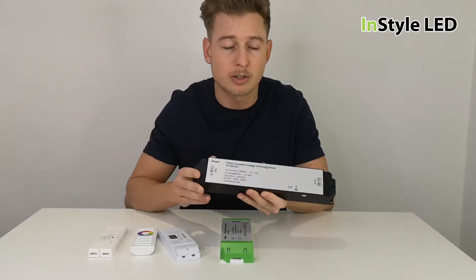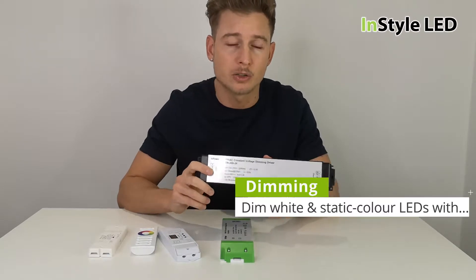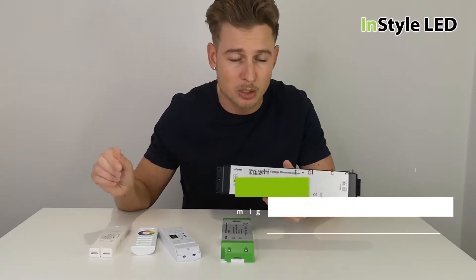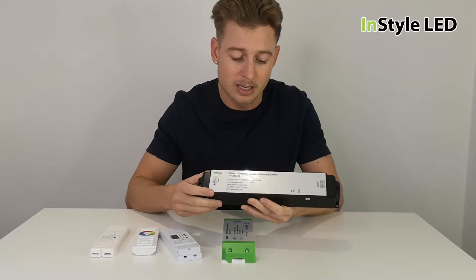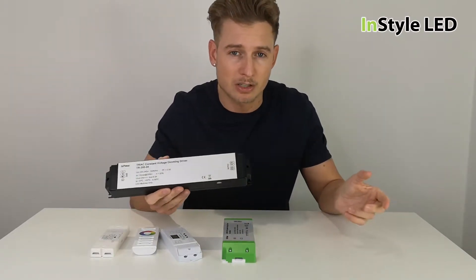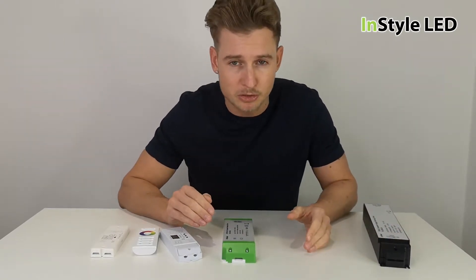Here we have a mains dimmable power supply — a 240-volt dimmable power supply. This is used with white or single color LED strips. You'd use a rotary dimmer switch or a home automation system such as Lutron or KNX, and that would dim the power supply, which in turn dims the LED strip.